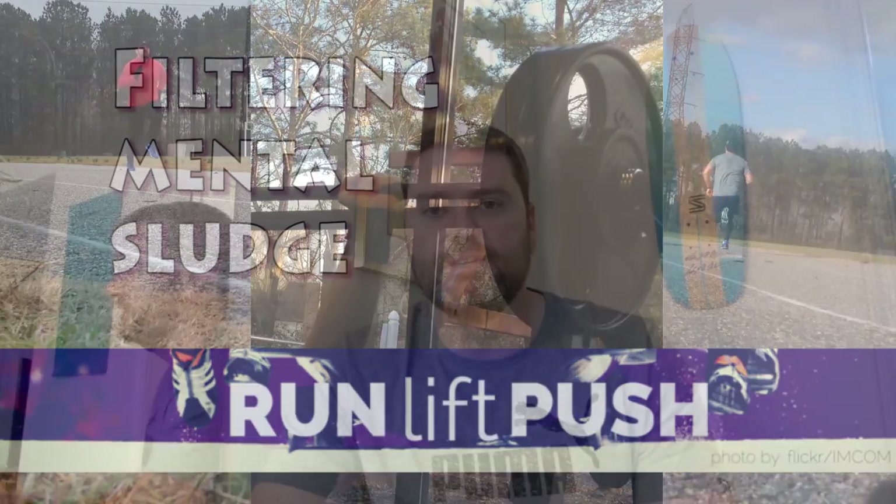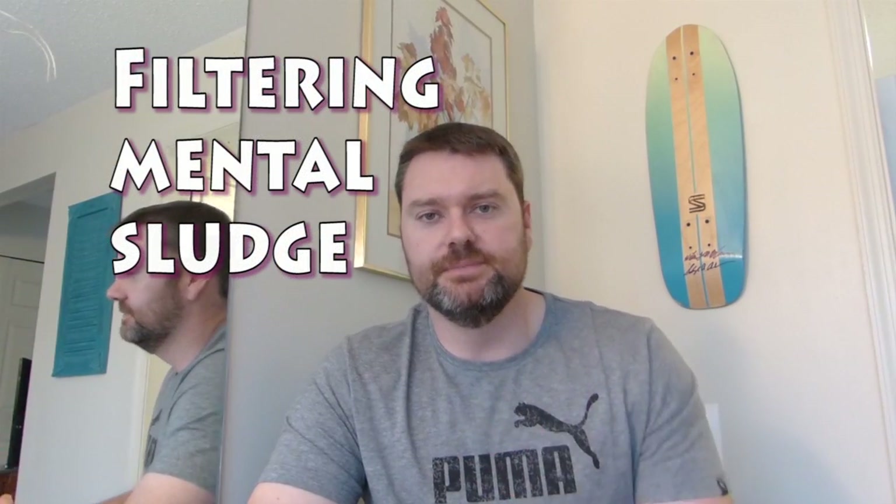On this episode of Run Lift Push: filtering mental sludge. As a dad of two and a husband trying to get in shape to try out for the US bobsled team at one of their upcoming combines, speed is key. In the middle of this week I got hit hard with what I'm going to call mental sludge.